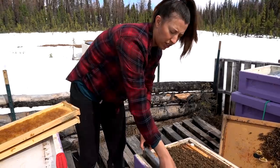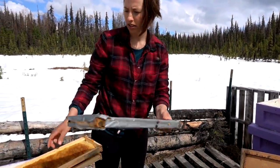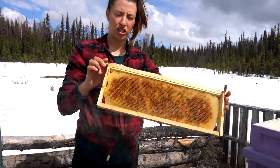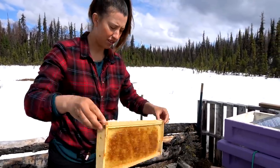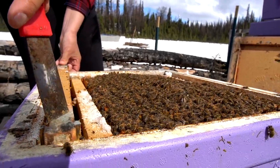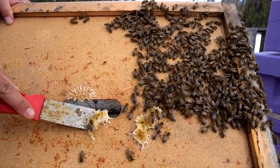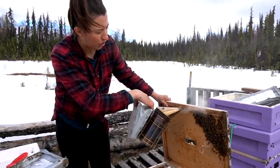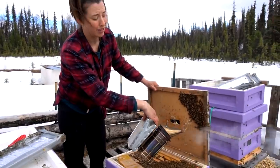We're also removing the little insulation frames and putting in two blank ones. This one actually has wire on it — it's small-cell wax foundation that we bought and they built their own comb on it. This hive is all cleaned up, we got rid of any extra comb, and we're just putting them back together. It's starting to rain on us as well.